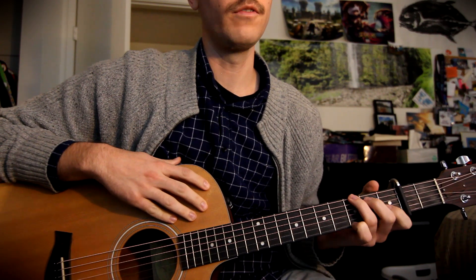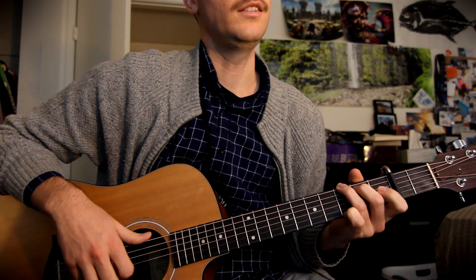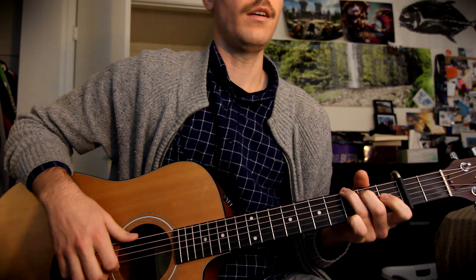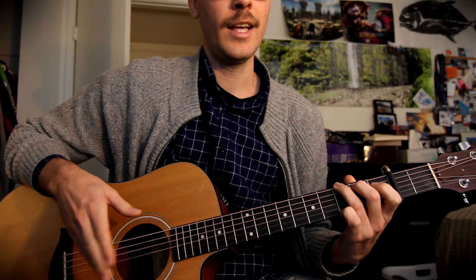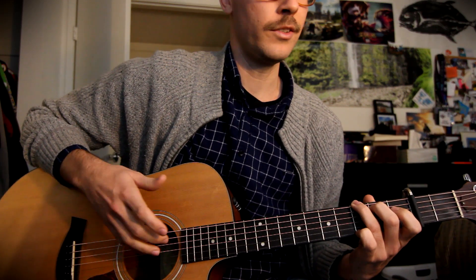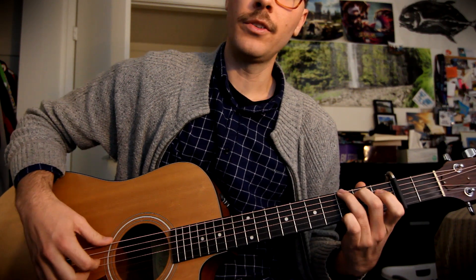Hey, how's it going everyone. We're going to be going over 'Boots of Spanish Leather' — this is the rendition done by Mandolin Orange. The song's originally done by Bob Dylan, but I really liked their picking pattern and want to teach it to you. The song is pretty cool — it's a back and forth where a girl is leaving on a trip, the guy is worried she won't come back, she asks if he wants anything, he says he just wants her back, and spoilers — she ends up staying there. So it's a song about longing.